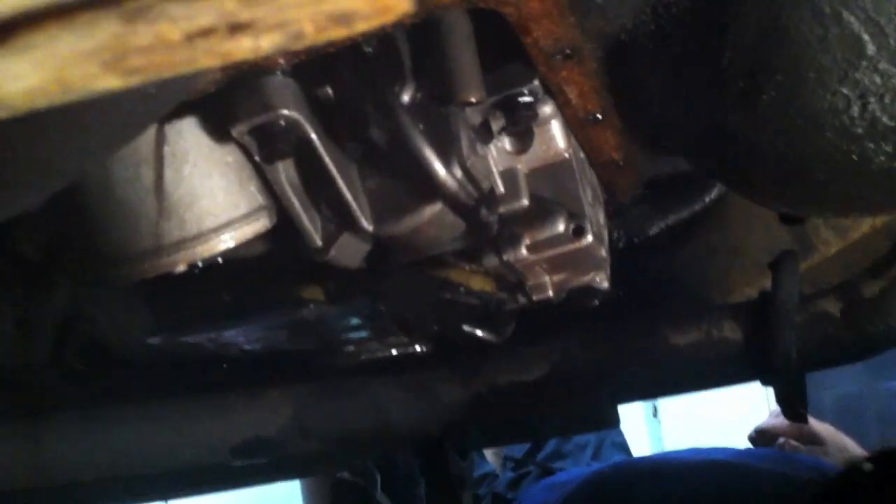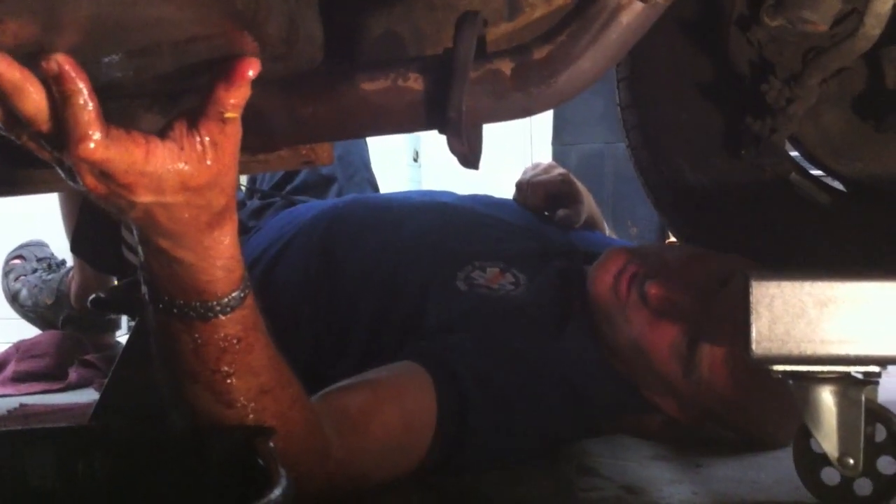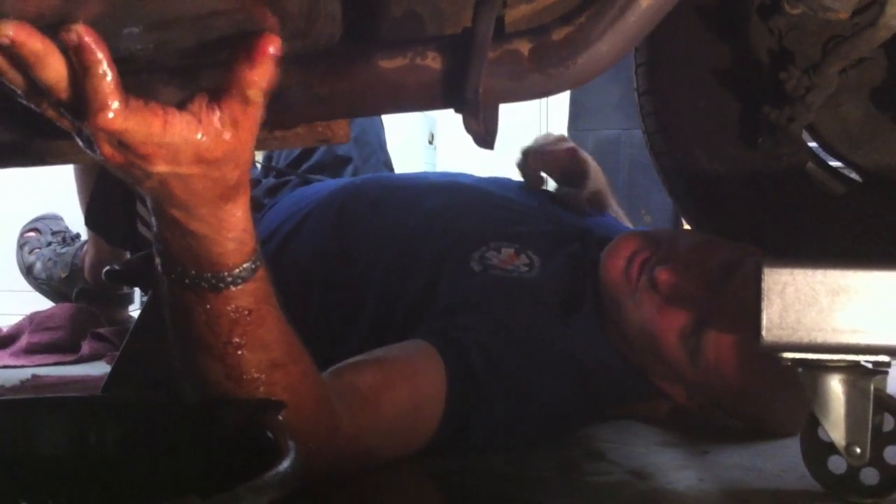Dirty jobs, dirty jobs. The pan has been removed — there's the bottom of the pan and the underside of the transmission. We are now going to place it back up and put two small bolts on, just to get the lion's share of the transmission fluid out. Carlos is removing the last bolt from the exhaust manifolds, so the pipes are now loose.